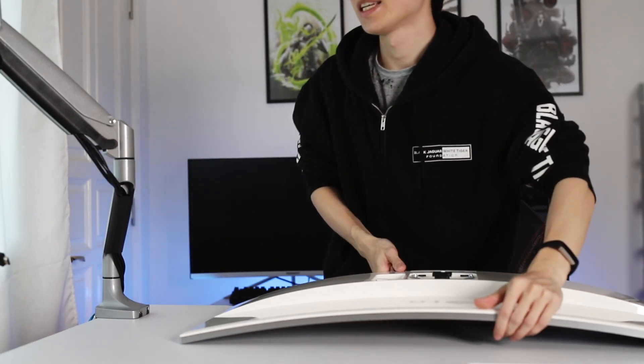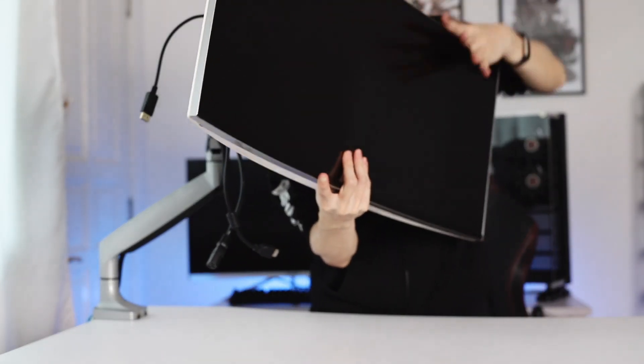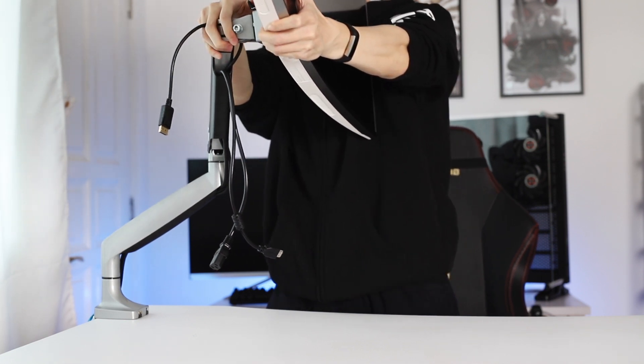To screw this in, you just need to make sure that the top button is at the top of your monitor, and then you just screw these in and you'll be good. So I've connected the mount to it and I'm just going to slide it in and hopefully it works. This is very heavy — the LG UC99 is 8.5kg.